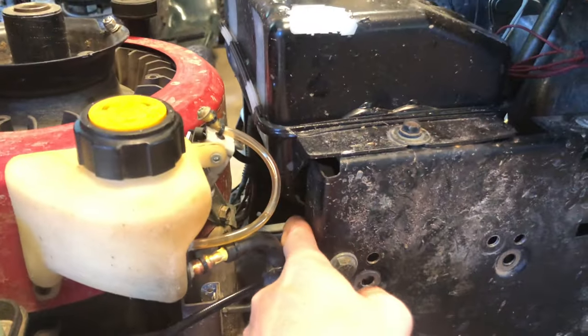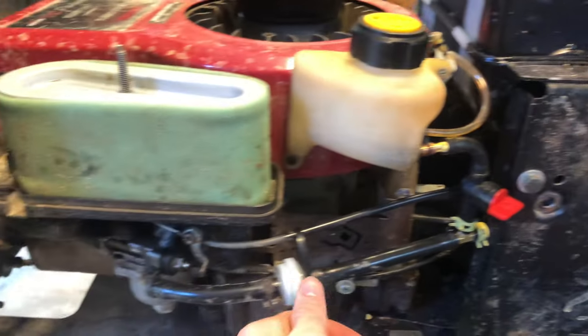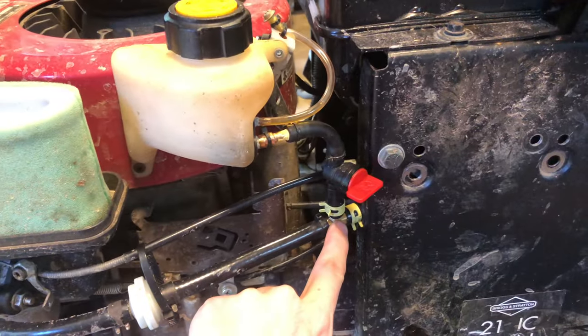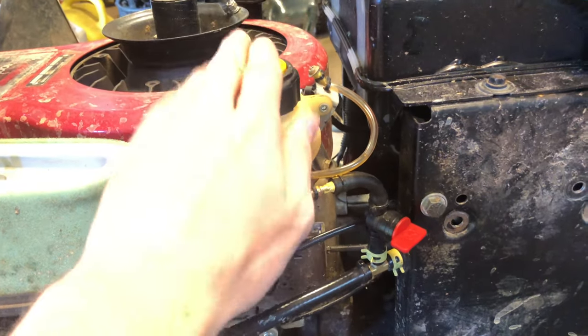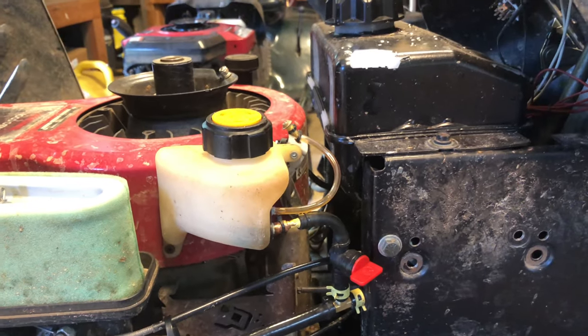The fuel system runs down to a little fuel shutoff underneath — pretty much the same as how it runs to the carburetor. All I did was put a little T in, ran my fuel line up, installed my auxiliary tank, and yeah it works really good. I haven't had any problems with it.